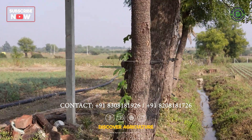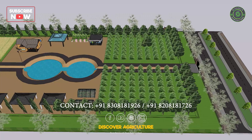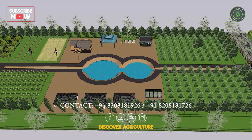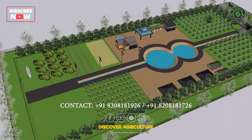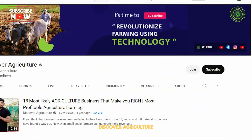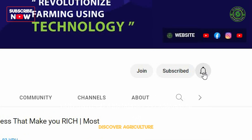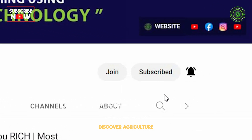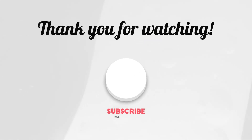And that concludes our video on the Integrated Solar Fencing with Boundary Trees system. We hope this video has provided you with valuable information on this innovative and sustainable solution for your solar fencing needs. If you're interested in learning more about agriculture and sustainable farming practices, be sure to subscribe to our Discover Agriculture YouTube channel to stay up-to-date with the latest in sustainable agriculture. Thank you for watching!